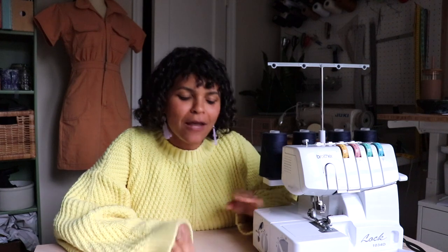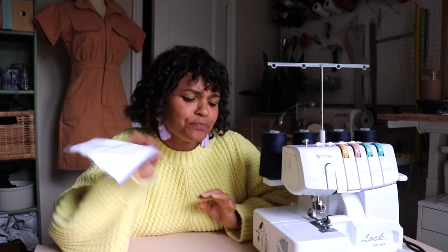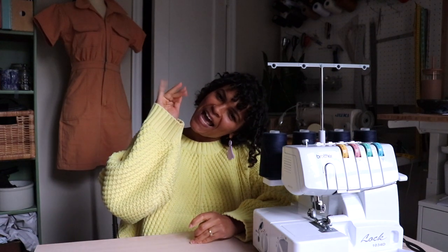I set up my machine, got it running, and got it working beautifully. I'm very excited to try out new things with this machine and I hope you guys enjoyed and learned a thing or two. Like this video if you enjoyed it, subscribe if you want to see more, and I shall see you guys next time. Bye!